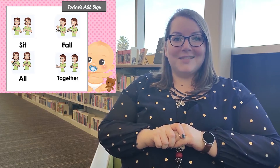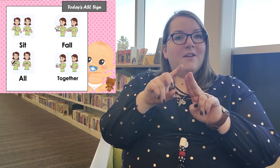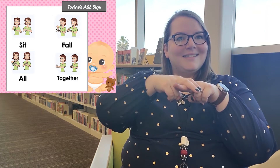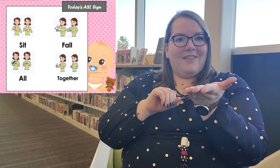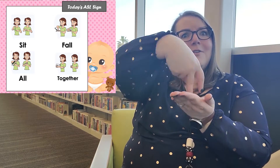Today we're going to learn some new signs to the tune of Humpty Dumpty. First one is 'sit' — you're going to take your pointer and middle finger on both hands; one hand acts kind of like a seat and the other one is sitting. Sit, sit. The next one is 'fall' — you're going to take a flat palm like this and the same two fingers on this hand and act like you're falling.